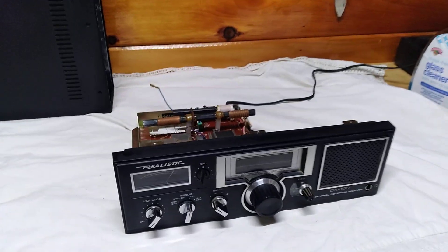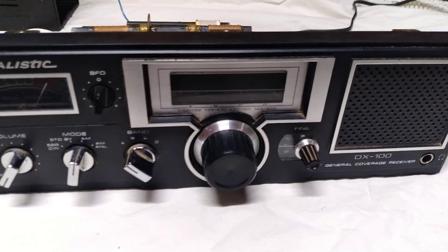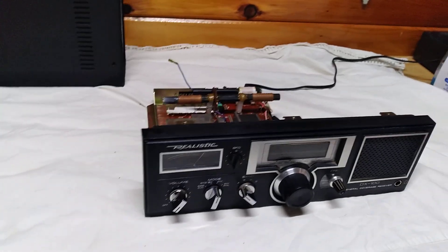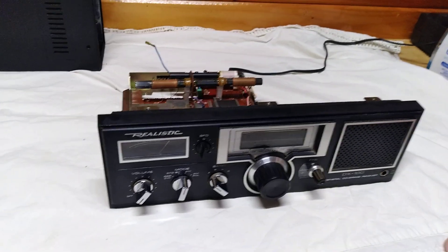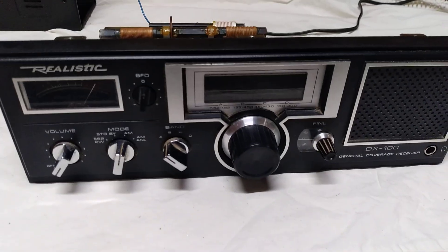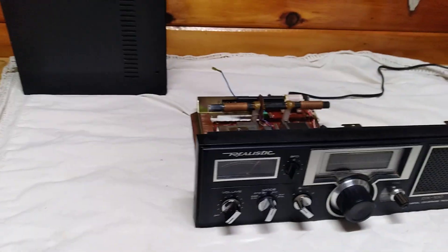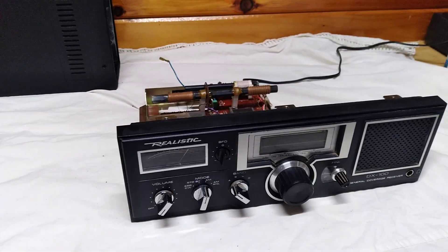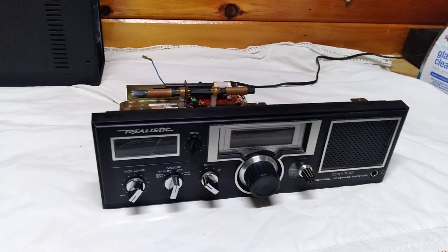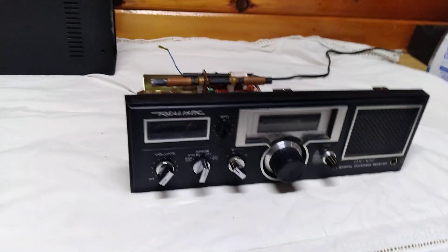Welcome to Pine Tree State Restorations. On the bench today is the Realistic DX-100 General Coverage Receiver. This was made by Tandy Corporation from 1981 to 1984 and it was their basic shortwave AM receiver. A lot of people have bad reviews on this, but I disagree with them. I think this is a great radio, so let me show you what goes wrong with these radios over time — it's an easy fix.